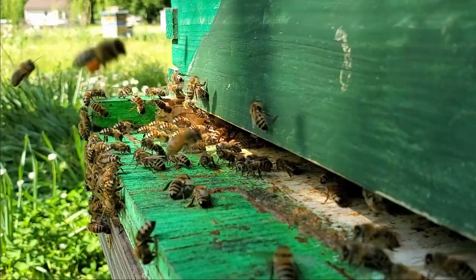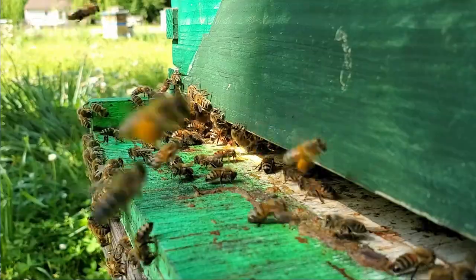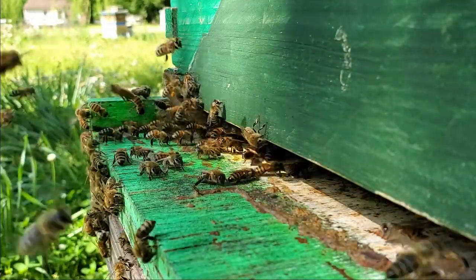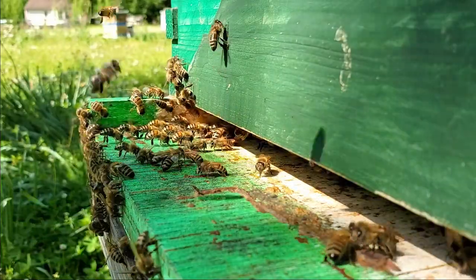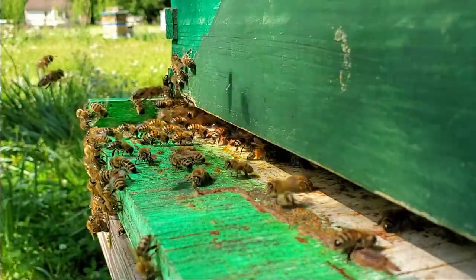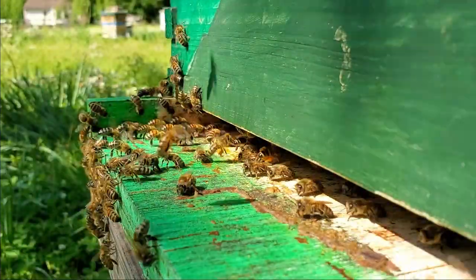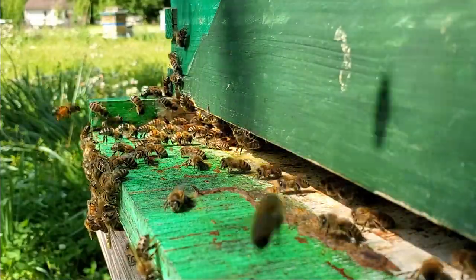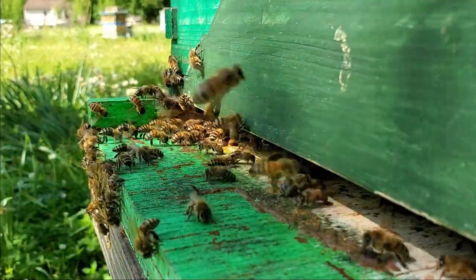It's kind of fun to watch because the far side that's in focus is venting out, then the middle is the indoor flow, and closest to the camera you'll see a couple bees going in and out. Most of them are coming out, but now it looks like it's switching — the middle is out and the closest to the phone is in.